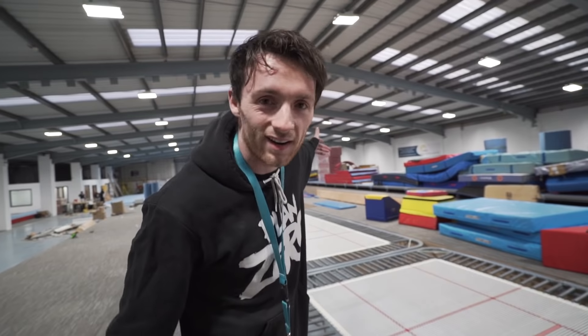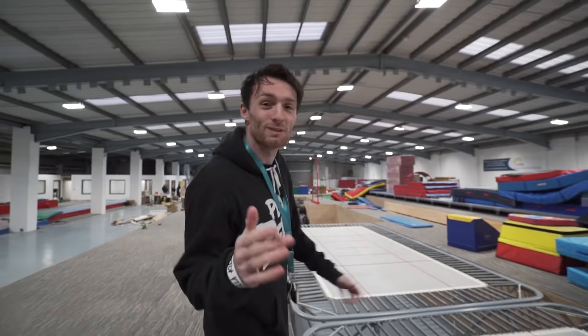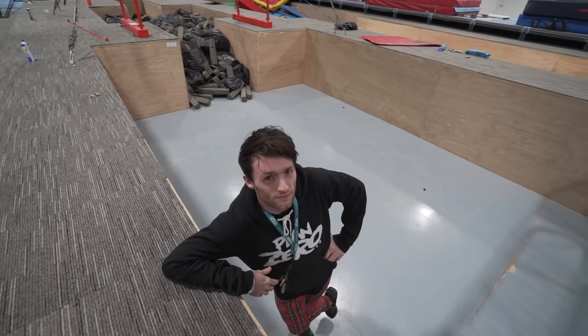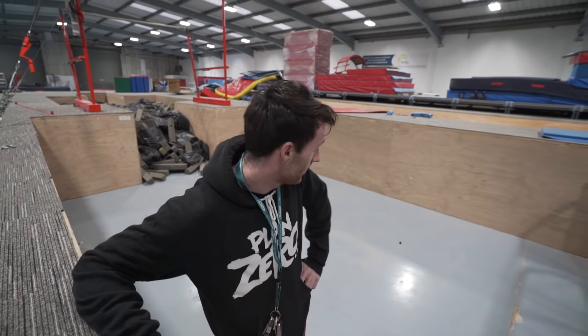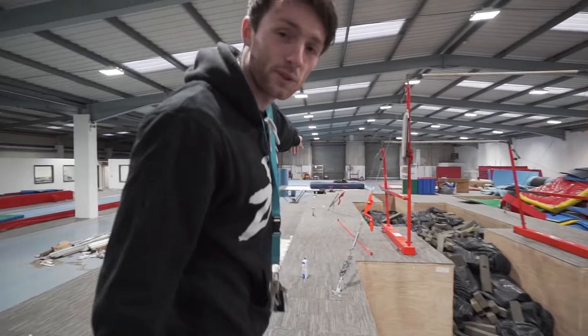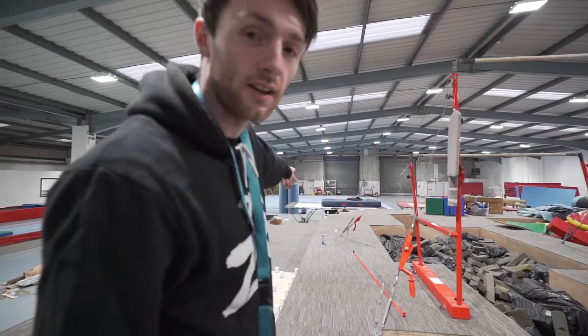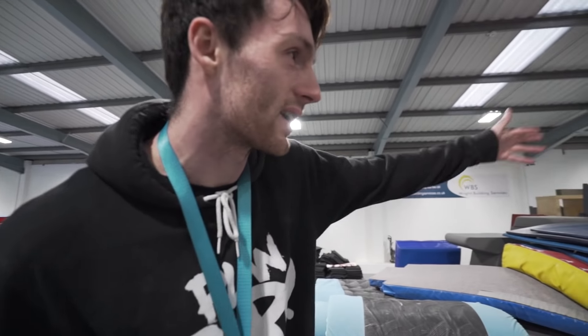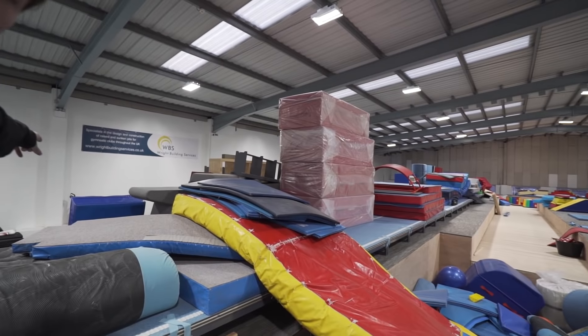They've literally got everything — they've got bars. I've been waiting for bars. This is gonna be a foam pit right here. What's really cool as well is that the spring floor here is actually the old university spring floor, which just so happens to be one of our favorite floors — and it's in the new gym, refurbished. It's a dream come true. And then we've got fast tracks here and on the other side there's gonna be more fast tracks — all this space for activities.